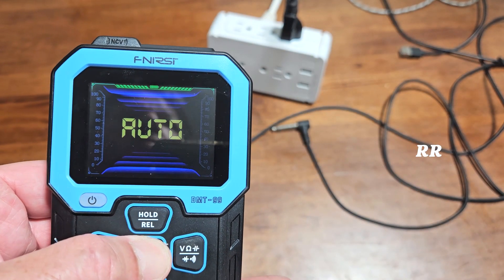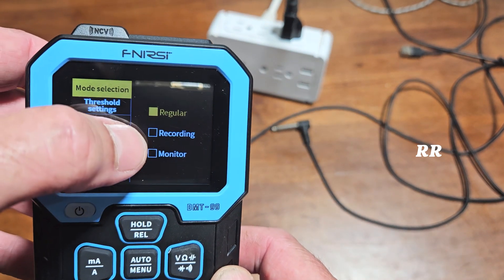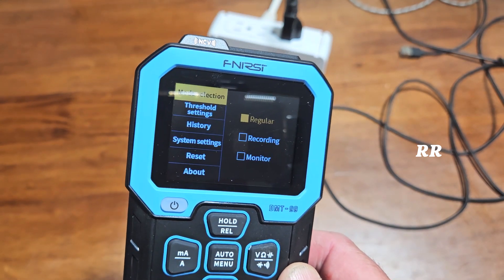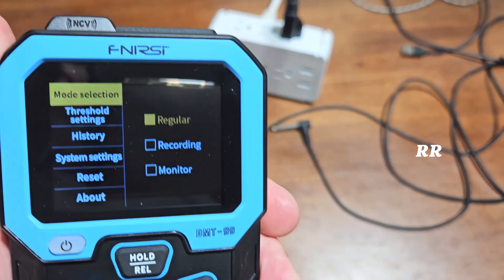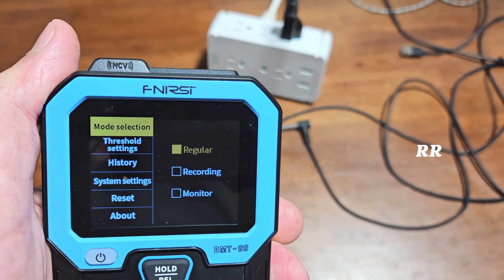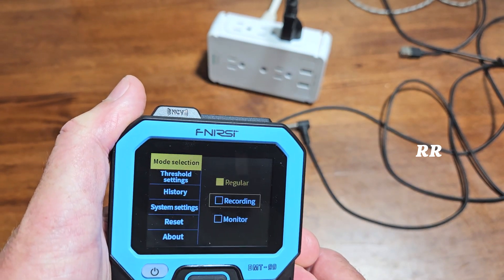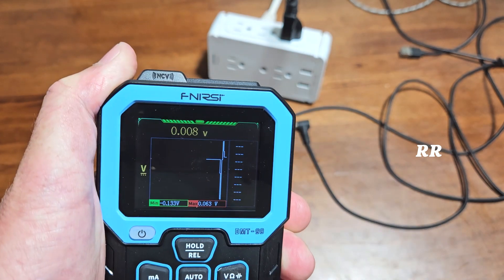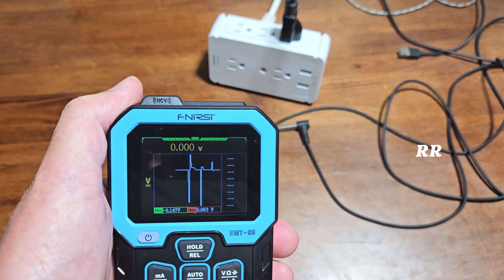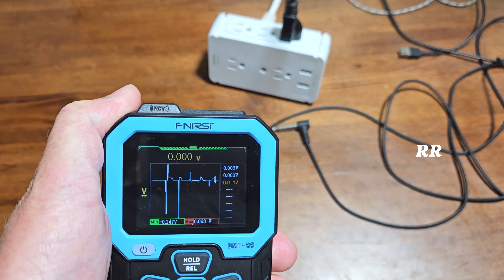If you press and hold the auto menu button you get into the settings. It has three different types of modes: regular mode, recording mode, and monitoring mode. I probably won't be using monitor or recording mode as much as the standard mode since I'm just using this around the house and for guitar work, but if you're a mechanic or technician that needs those options, they're right here. In recording mode, this meter can plot measured values and the fluctuation of voltage or current over time. You press the center button and it stores up to eight different values — you can see them populating, with the yellow being the last one recorded.